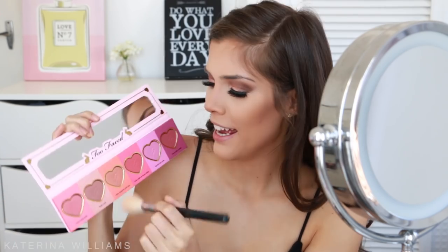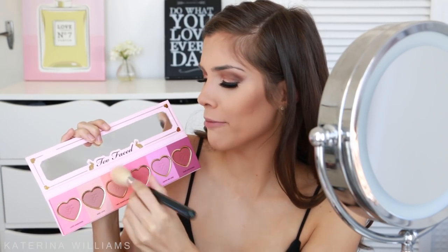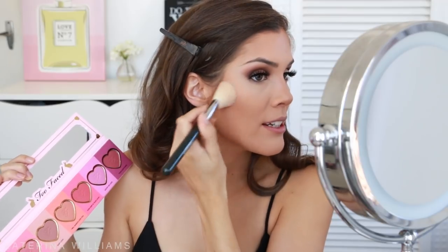For blush today I want to use something from the Love Flush palette by Too Faced — this is so pretty. I think I'm going to go with I Will Always Love You, which is sort of an orangey color. I'm going to take that on a Sigma large angled contour brush and brush this onto my cheeks.